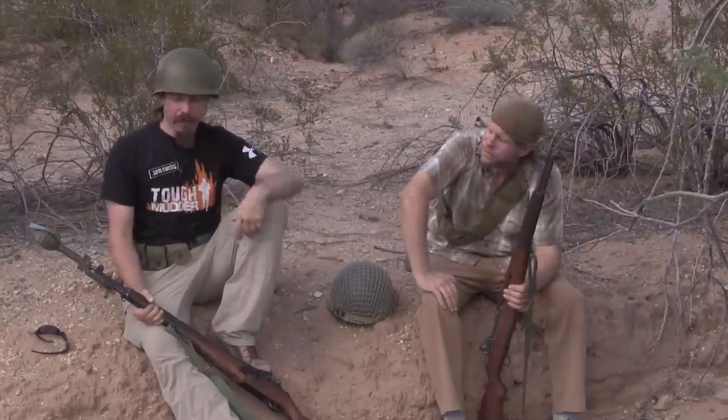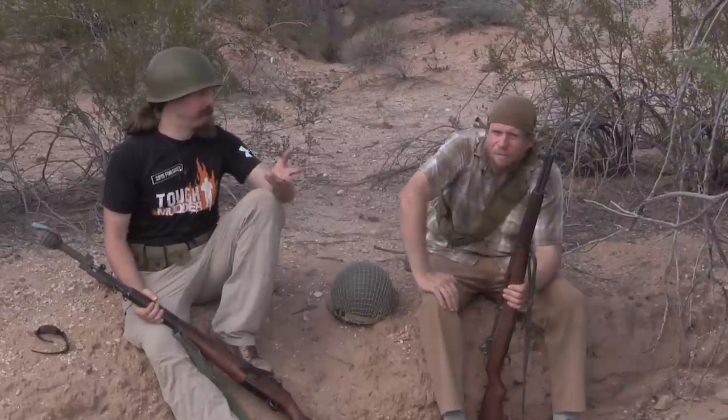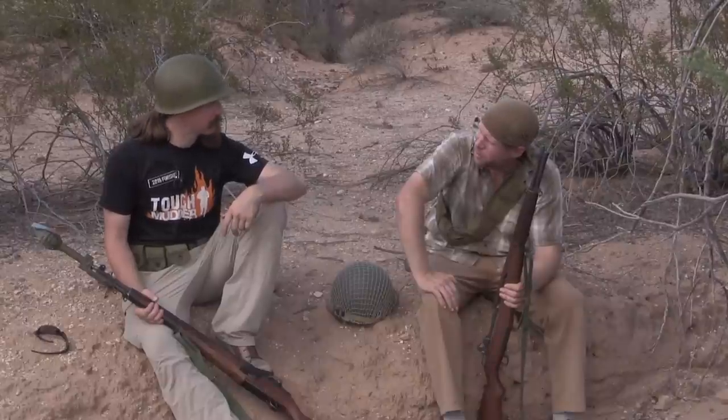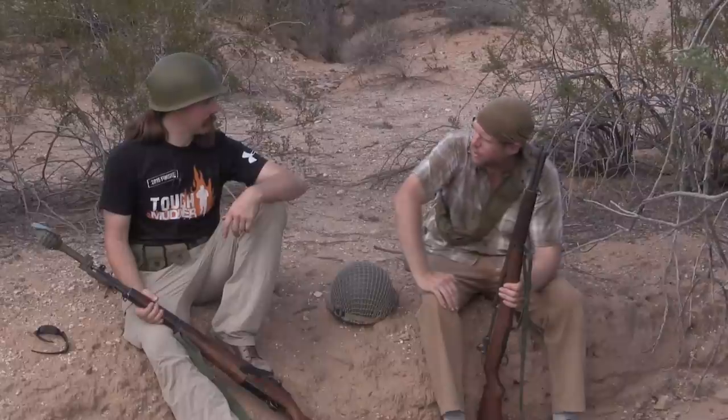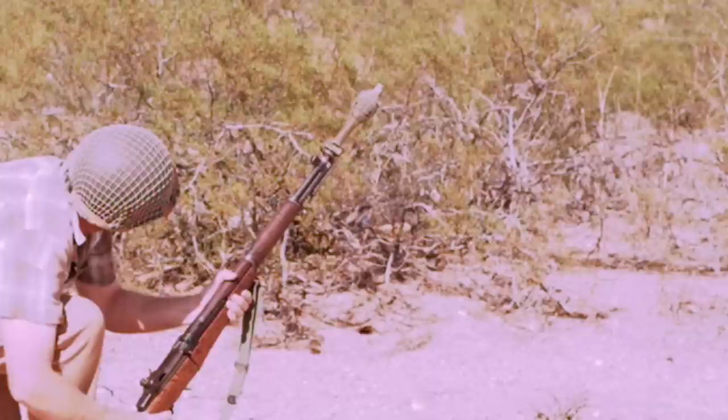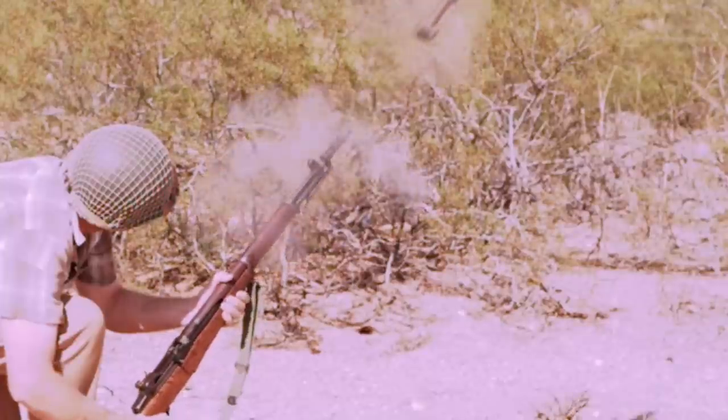Hey guys, thanks for tuning in to another video on InRange TV. Today we are out here taking a look at M1 grenade launchers, because they're really cool. You see these things in movies and you see guys using them in World War II footage, but I've never seen any footage or YouTube content of people demonstrating this. There's a little bit of stuff out there on people actually firing things, but no one really explains what's going on, what's being used, how it works, and why. You don't even see these a lot in war movies — and they actually were used quite a bit.